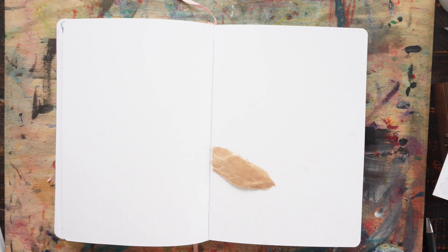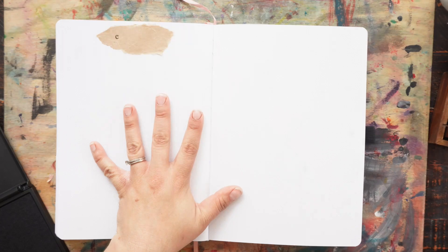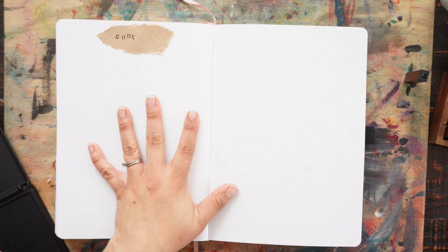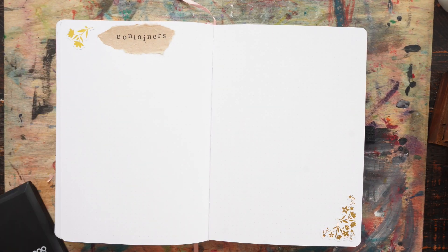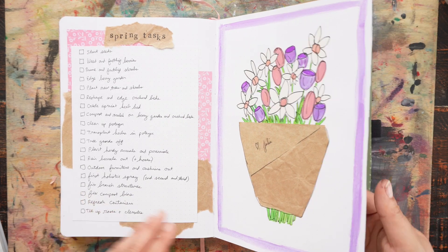The last spread in the spring section is for my containers. I kept it simple so that I would have room to jot down notes and sketches of ideas. I am so happy it is spring.